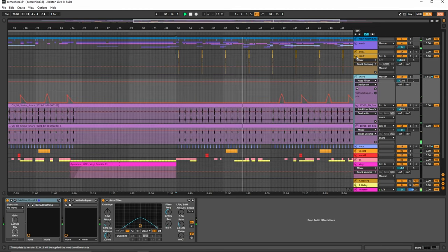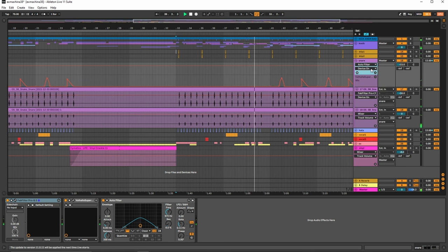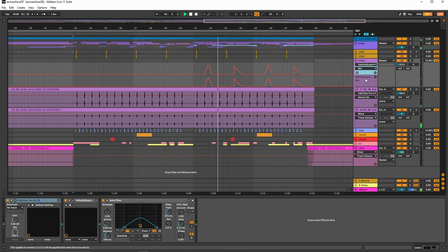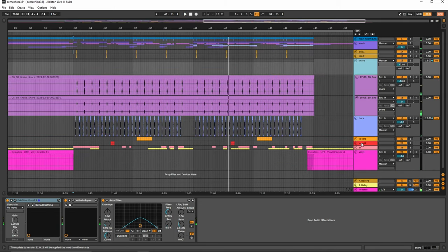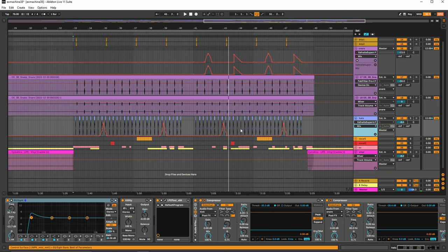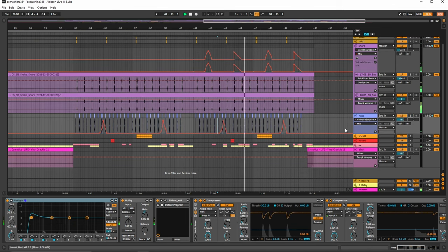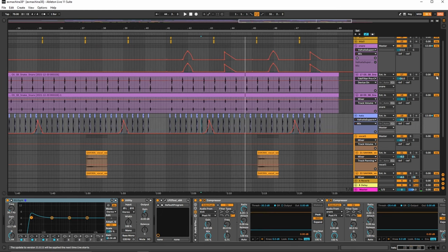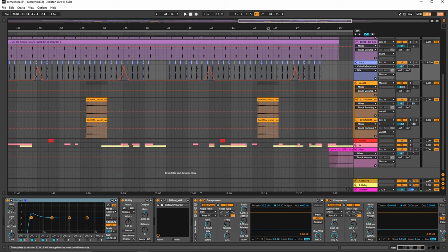And then we have the hi-hats over here as well. Again, they both use SuperMassive on the hats. You can actually hear it adds a little bit of texture — texture is always good. That's essentially what you're trying to go for in this whole style. You want to have the textured sounds, but keep it simple and beautiful, but dark, and then obviously glitch it out.